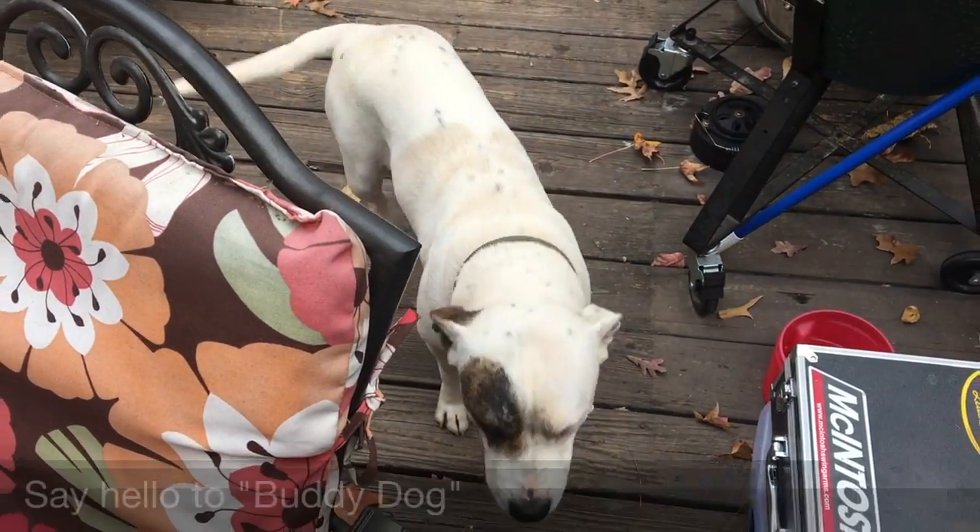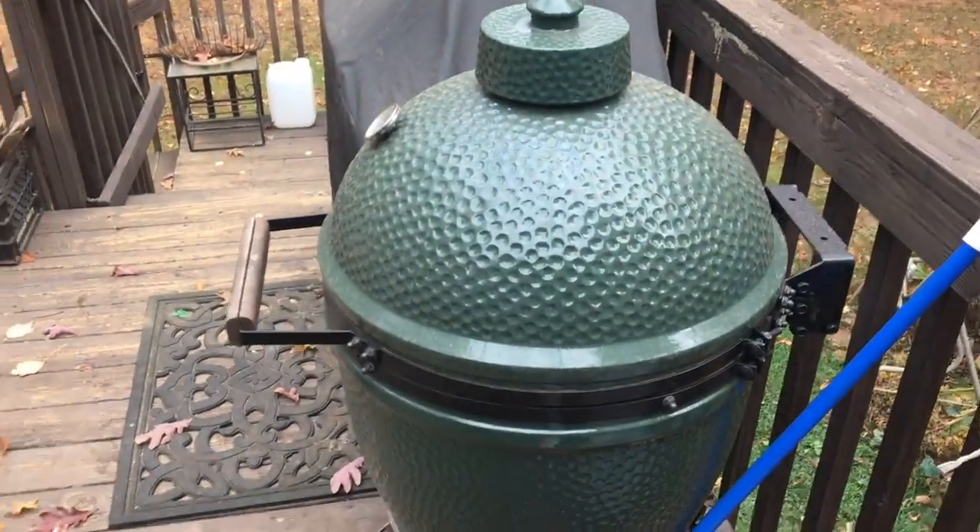Hey, it's fall at Cletusville! I'm gonna do some cooking today — I'm gonna cook some Boston butts on the Big Green Egg, and that's probably all. Gonna be fun, hang out, and I'm gonna show you how we do it.